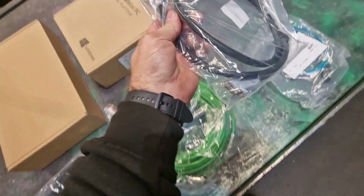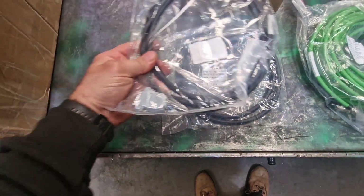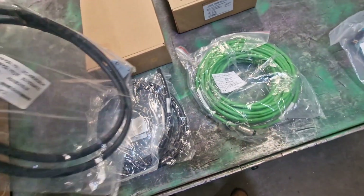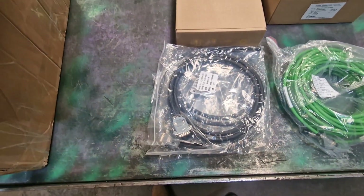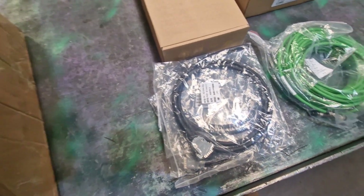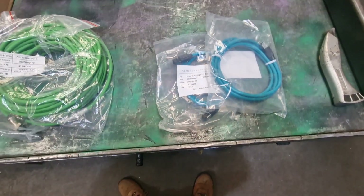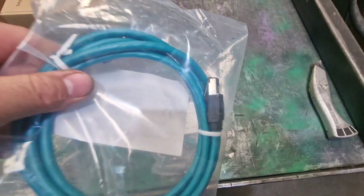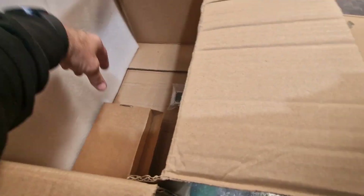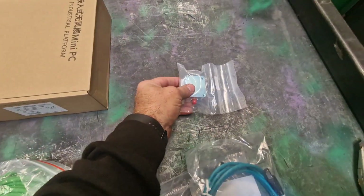These are the cables for the motors. So we've got four — that's Y1, Y2, X, and Z. We have two LAN cables. They look quite good quality LAN cables, I must say. And we also have our height sensing module. This is all very exciting.